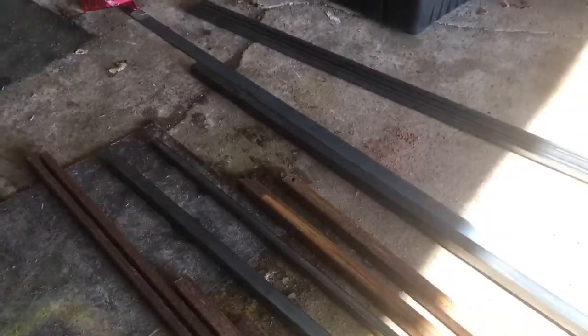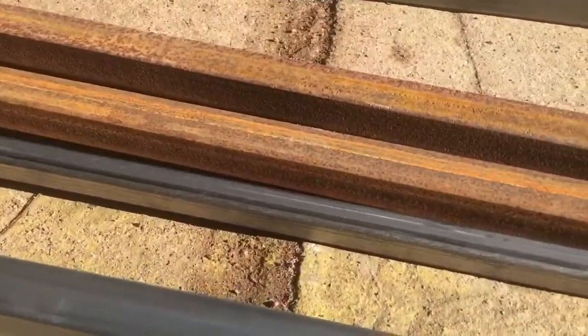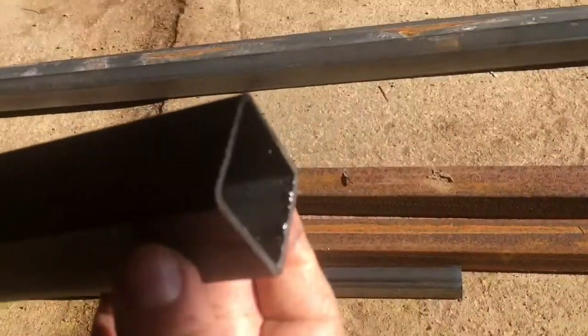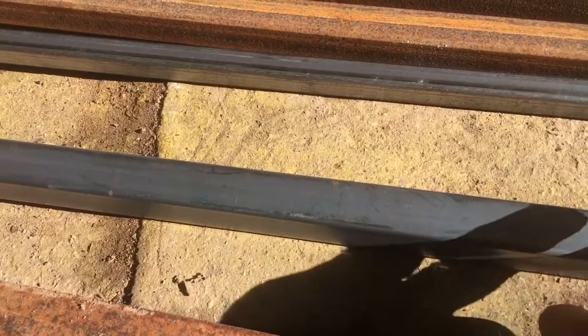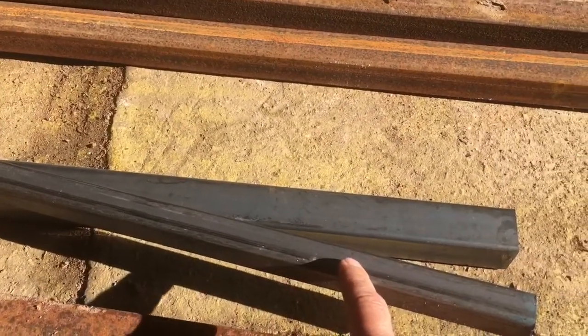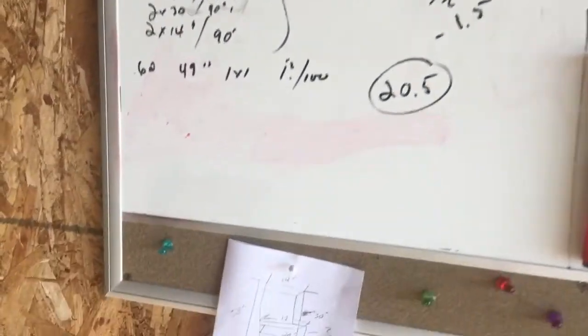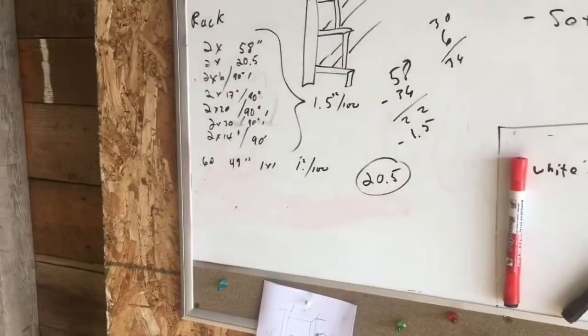So this is all our steel gathered up. What we have here is one and a half by one and a half inch box tubing, 100 millimeter thickness. These are one inch box tubing, that's 120 thickness. Not that most of this probably matters to any of you. And this is a two inch flat bar. This is going to turn into a couple of aquarium stands, and all these chicken scratches are the plan for the first rack.